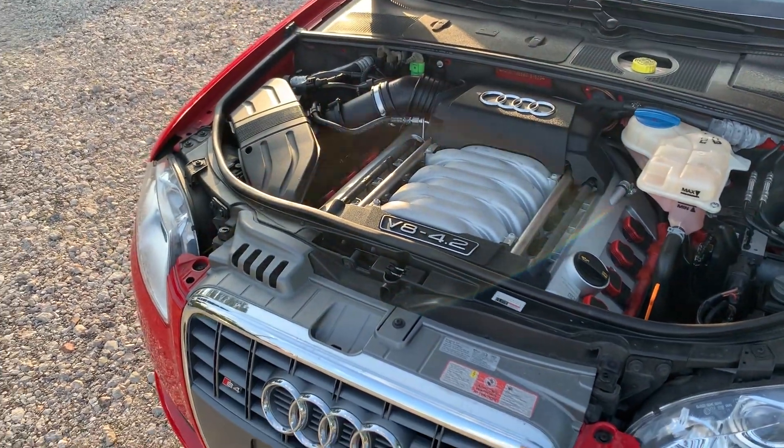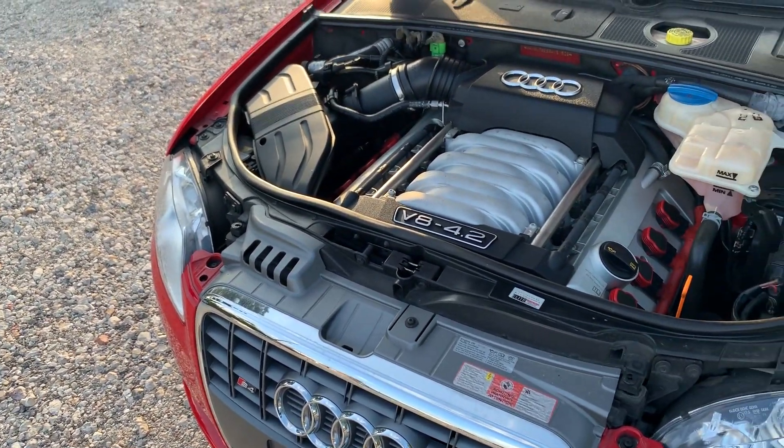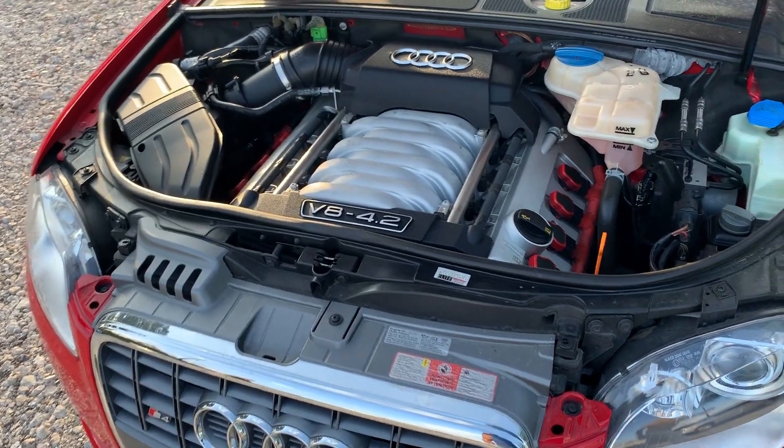I'm going to try to give it a few revs here so we can catch the exhaust and the noise of the engine while it's getting revved up.